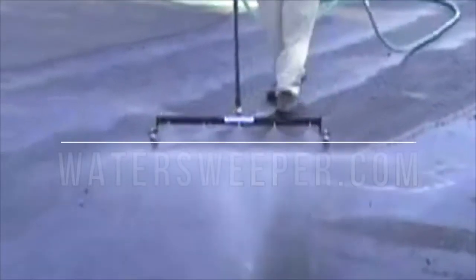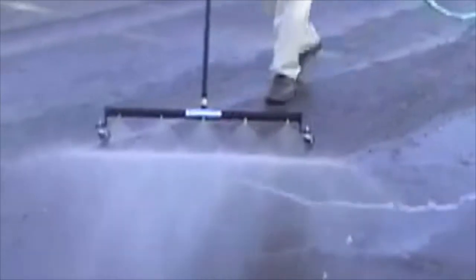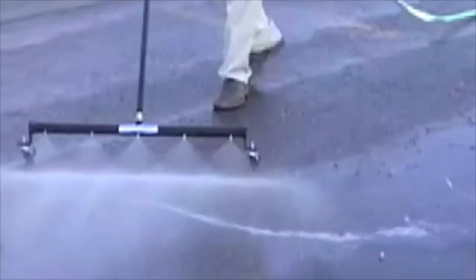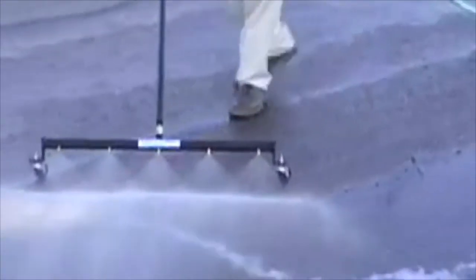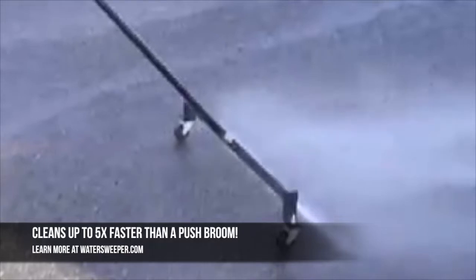If you're going to clean with water, then the Water Sweeper is the best and most environmentally responsible choice. Push brooms often leave dust and dirt behind, usually just filling up any cracks in the surface. The Water Sweeper cleans up to five times faster than a push broom.